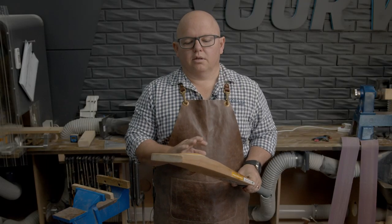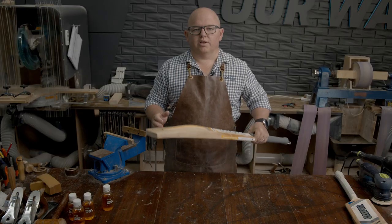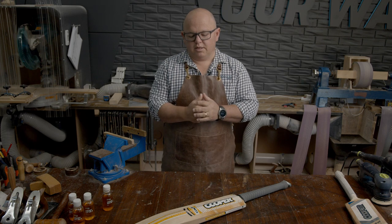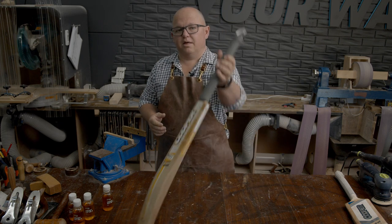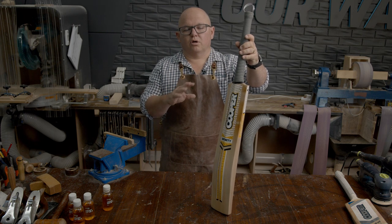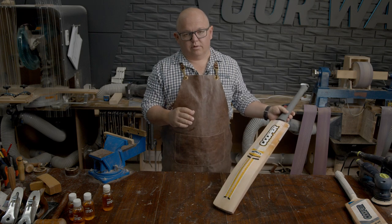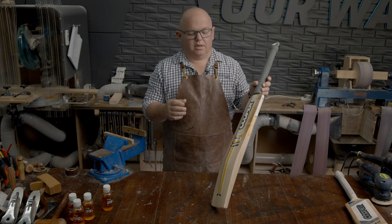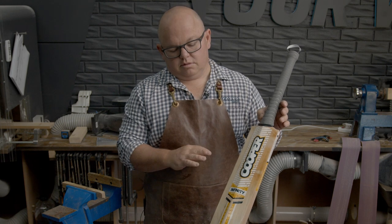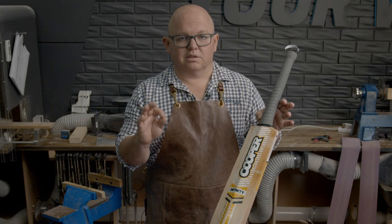So now that we've finished oiling, we just need to sit it in a nice cool dry place. We can sit it horizontally on a surface or table somewhere, or you can stand it up and put it in the corner, just as long as it's in a cool dry place — not a hot dry place. It will take about 24 hours for it to dry. Once the oil's dried, give it another coat and then leave it for another 24 hours. Two coats of oil is exactly what you want.